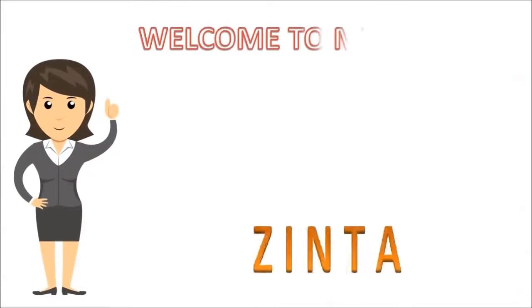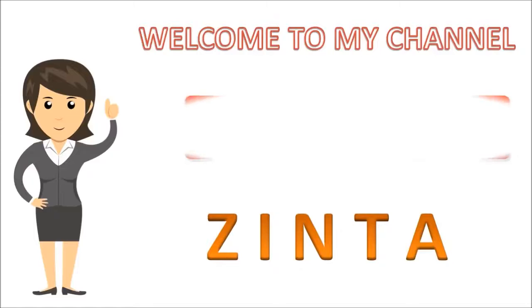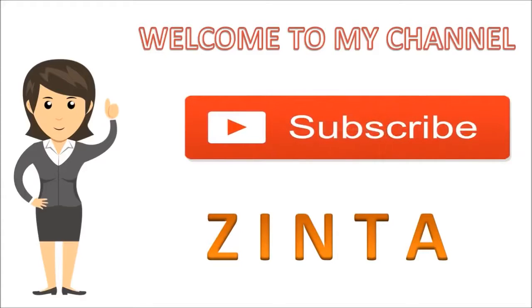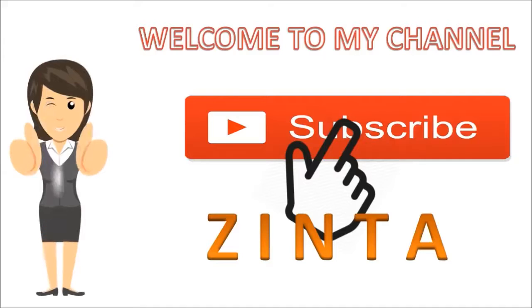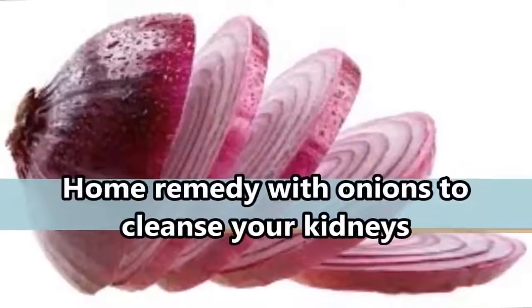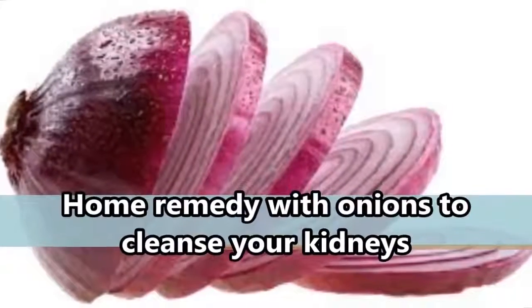If this is your first time visiting our channel, don't forget to subscribe and please give this video a big thumbs up. Today we're sharing a home remedy with onions to cleanse your kidneys.